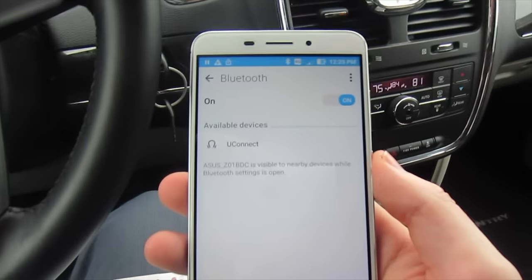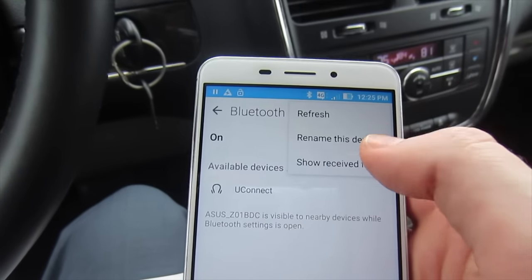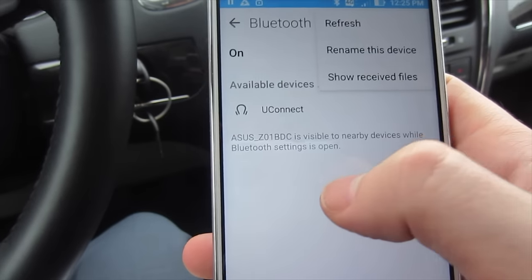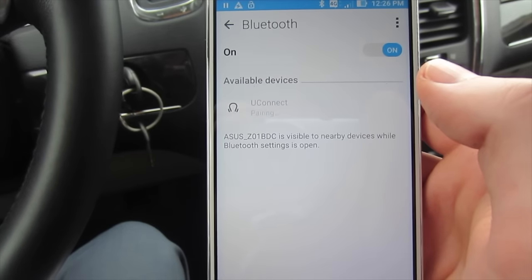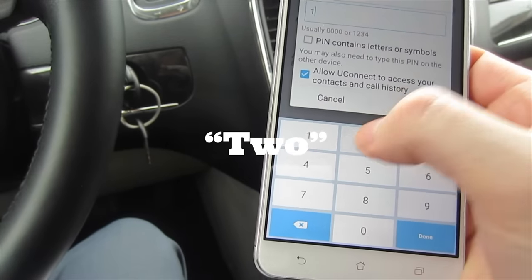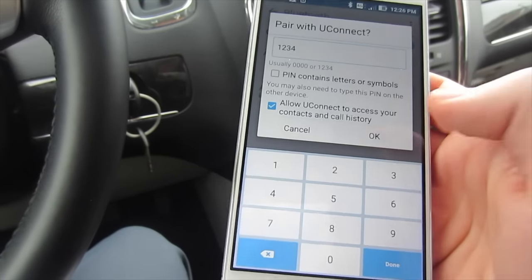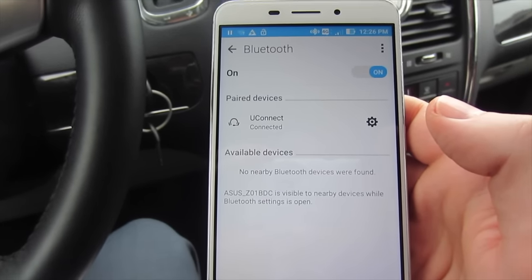I pulled up the Bluetooth menu on my phone. If you don't see Uconnect on your phone, just hit the refresh button to pull up anything new, and now we're going to hit Uconnect. It's going to talk to the vehicle and pull up the PIN — we set it at 1-2-3-4. Hit OK. Pairing complete. And you're paired. Good job.